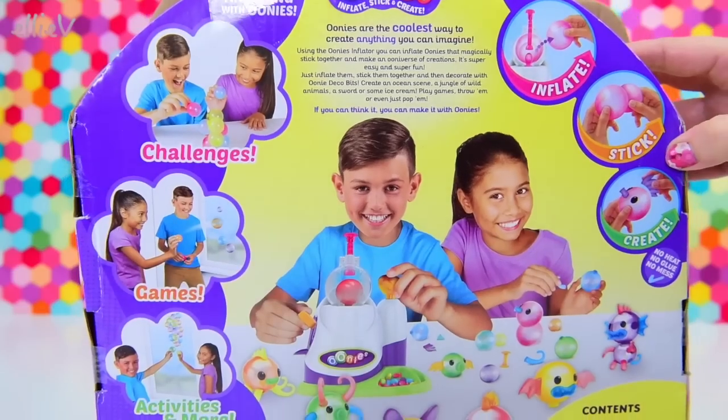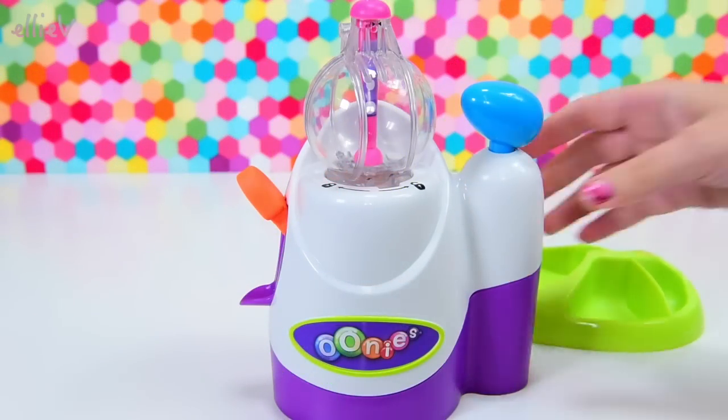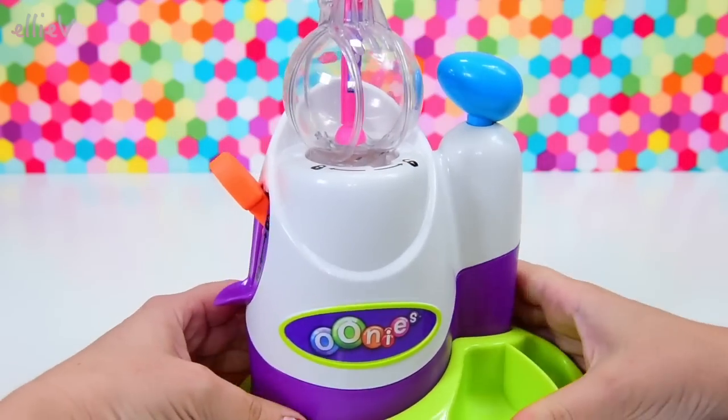They're not quite like anything else you've ever seen. They're not quite like balloons - they blow up in this most unique way. First up, we need to put this bit together. This is the starter pack and it comes with our blow-up-the-Unis machine.